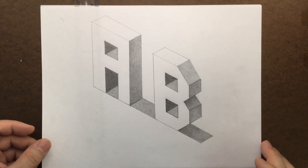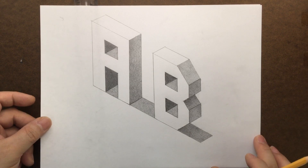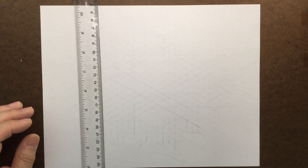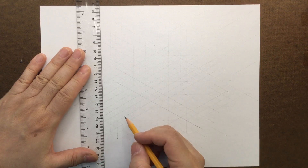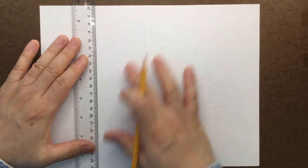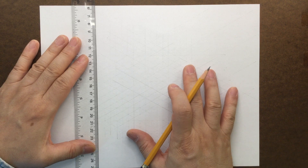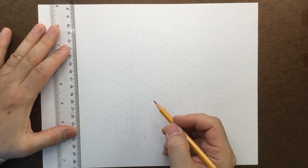Last time we did an isometric drawing using 1MB. This time we're going to continue with the next alphabet. So while we are doing this, make sure that you practice. Also, we're going to make it a little bit smaller so we can fit in more things. So I pre-drew the grid lightly, and let's see how many we can fit into.